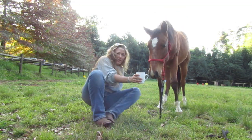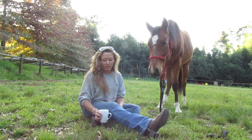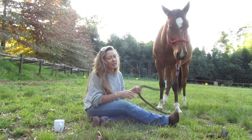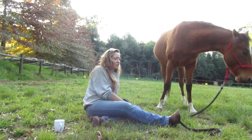Hi guys, just having a coffee break here with my friend Chet. I posted a video a couple days ago of me playing with my longer rope, kind of explaining why I play with a long rope and what I choose to use it for.